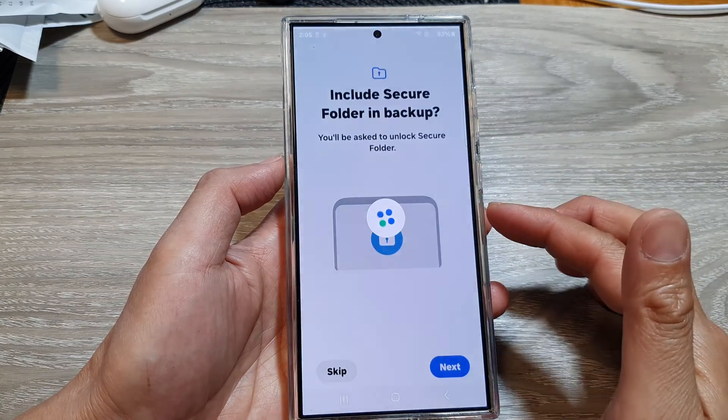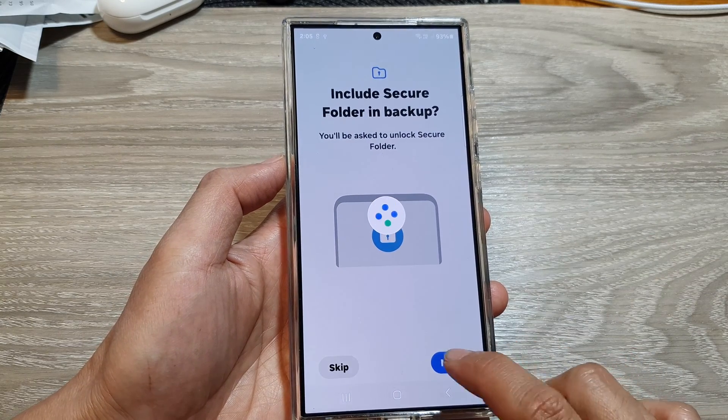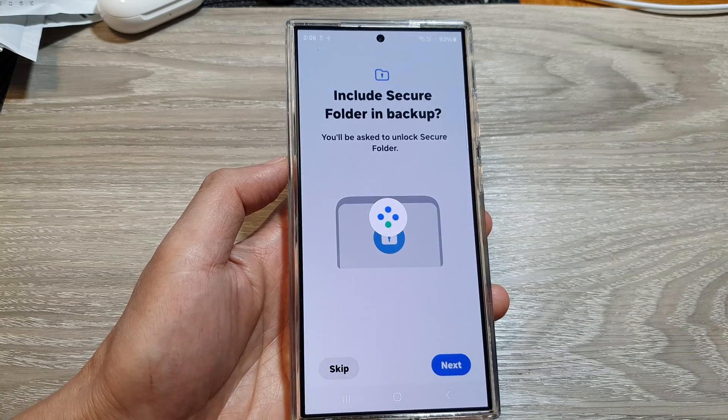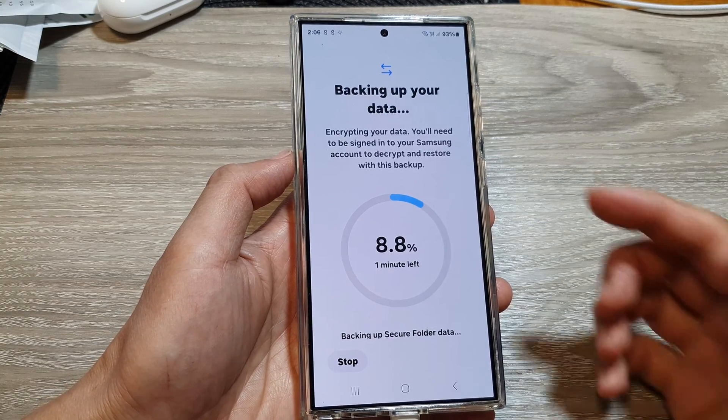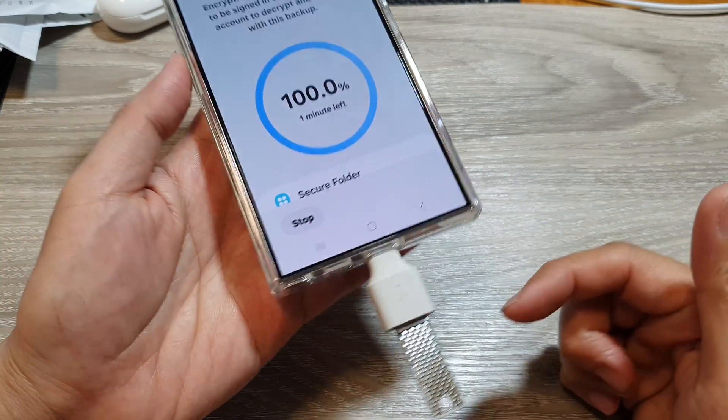You will need to provide access to the secure folder, so draw your pattern to authenticate. Then just wait for the phone to read the data, and it will go ahead and backup the data in the secure folder to the external drive.